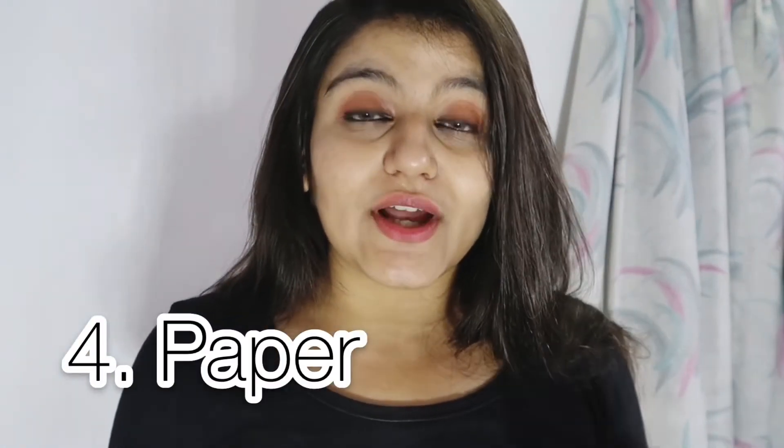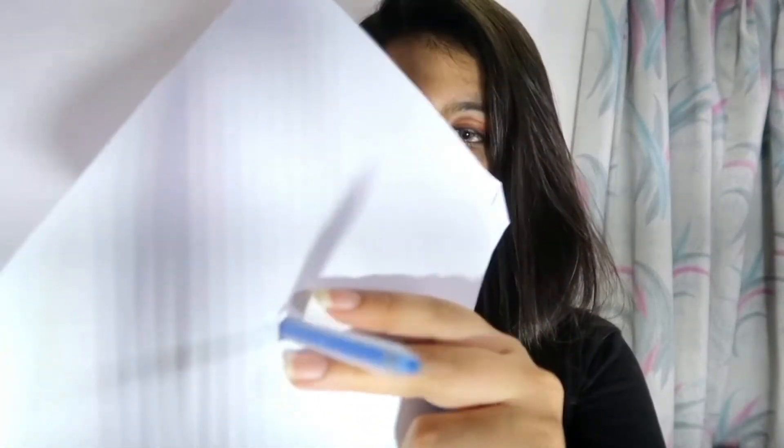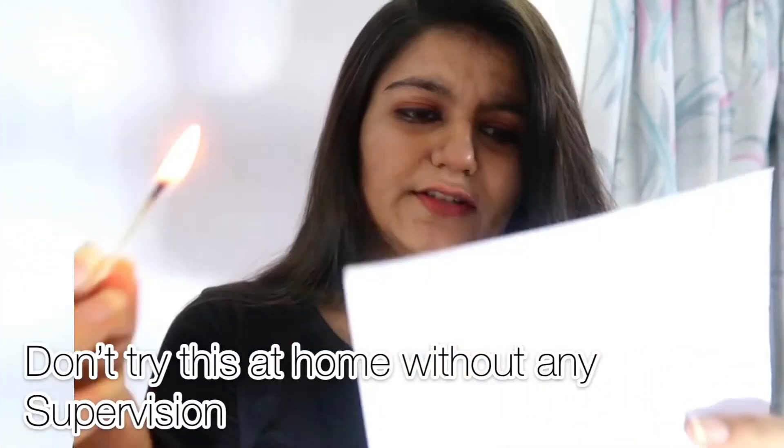Now it's time for the fourth hack. What you need is a paper and a matchstick. Take the paper and make a hole in the middle — use a pen to make the hole and make it bigger. Once you've made the hole, you can insert the camera lens through it or use any other shapes you like. Let's see how it looks — it looks really good.